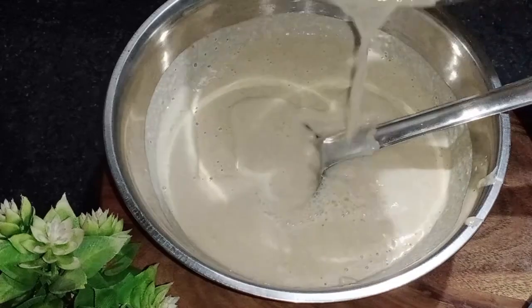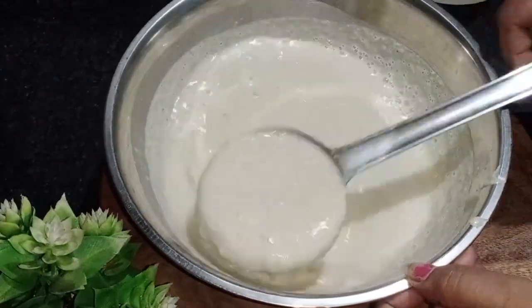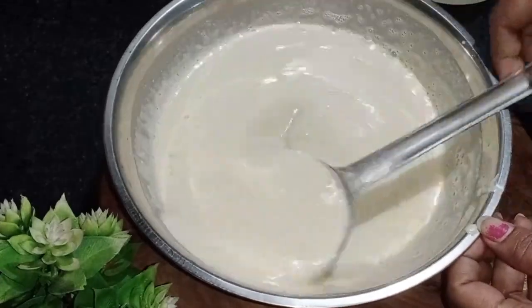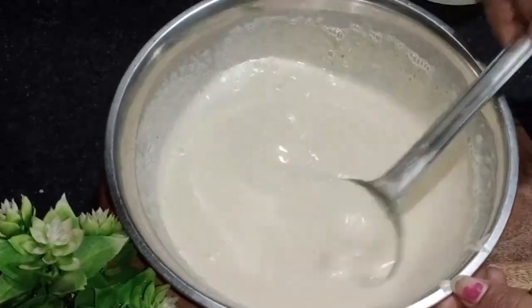In this bowl, we should add 1 cup of water. After this bowl, we will get this recipe. It is a very sweet recipe. I will do this recipe — when you have a delicious recipe, you can try this recipe.